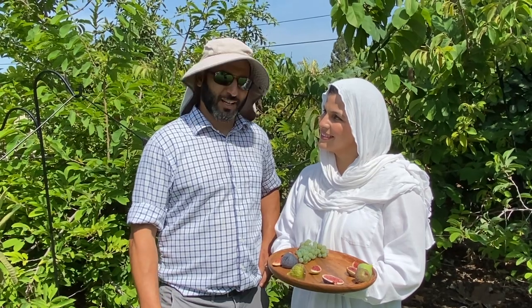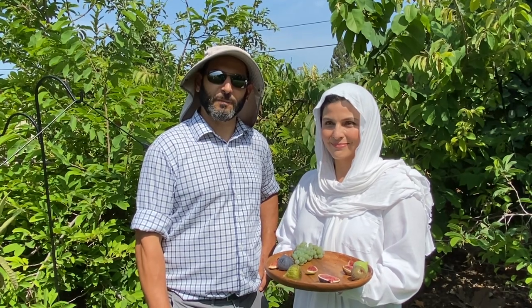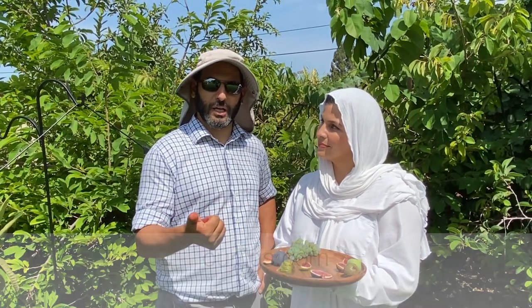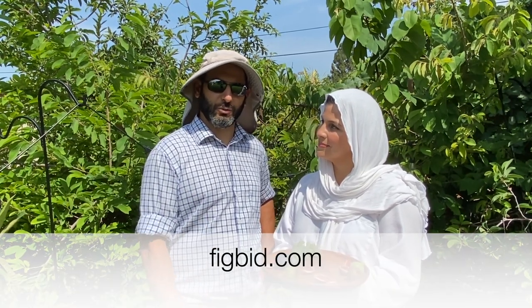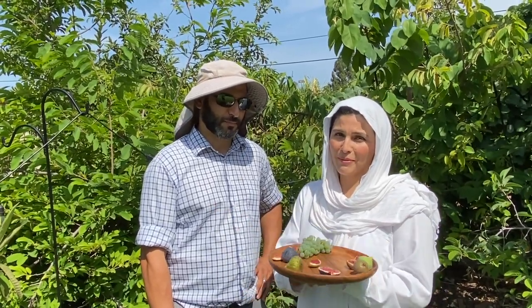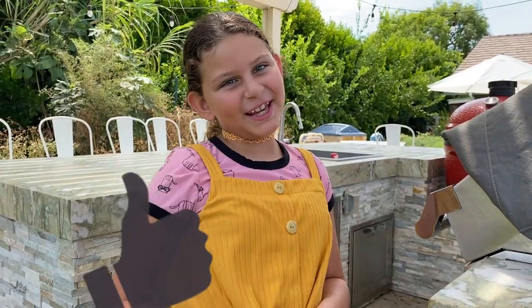Thanks for joining us today. We had a lovely time sharing a little bit of our fig journey and know-how with you. We do sell some plants and cuttings, either online through forums like OurFigs or on a website called FigBit, or you can reach us separately. We also sometimes share wood at the scion exchange. Thank you so much for coming to our home — we have a ton of figs and it's our pleasure to share what we know with you. Remember to like and subscribe. Bye.